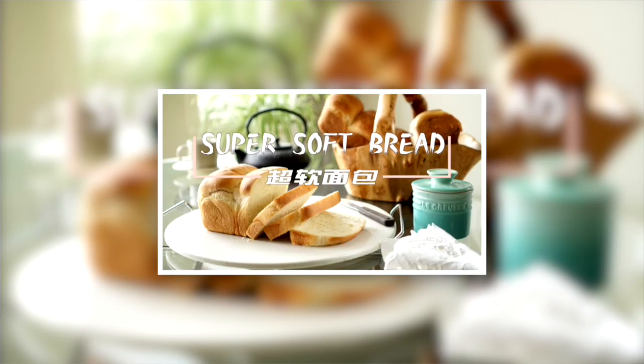Today for my bread base I'm using my super soft bread. I'm going to work through the process quite quickly today, but if you want to see the video in full detail, I will link it in the description below or in the corner. This bread is a little bit different from what you've seen before — it requires a tangzhong base which allows the bread to be super soft and moist after it is baked.